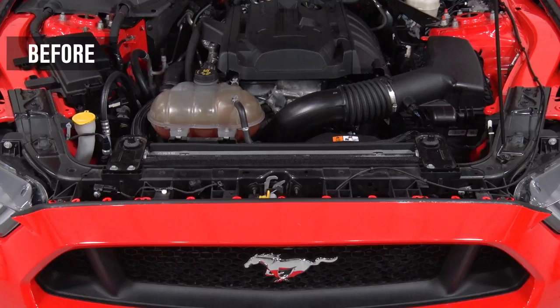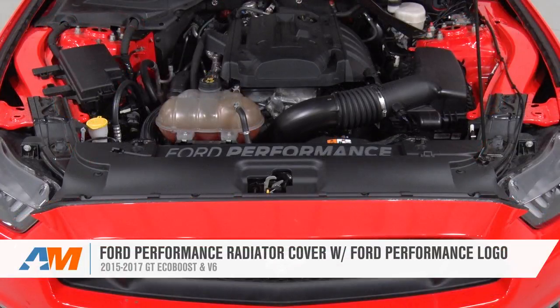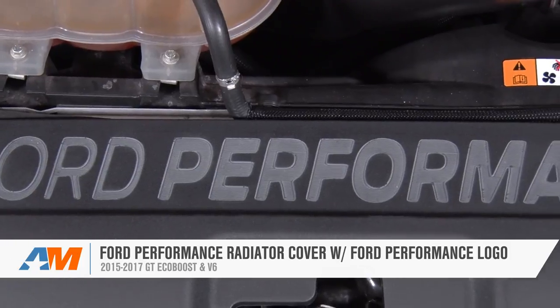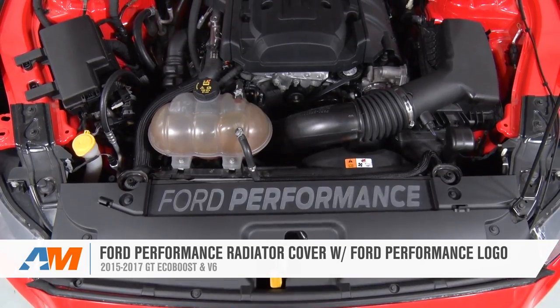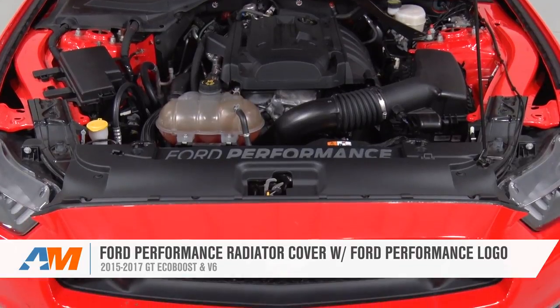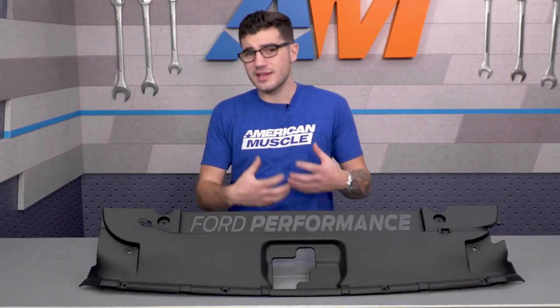The Ford Performance radiator cover with the Ford Performance logo is a great option for any 2015 or newer GT, V6, or EcoBoost owner who's looking to add some customization to their engine bay while showing off some Ford pride. This cover completely replaces your factory one for a perfect fit and comes in right around the $90 mark, which isn't too bad at all.